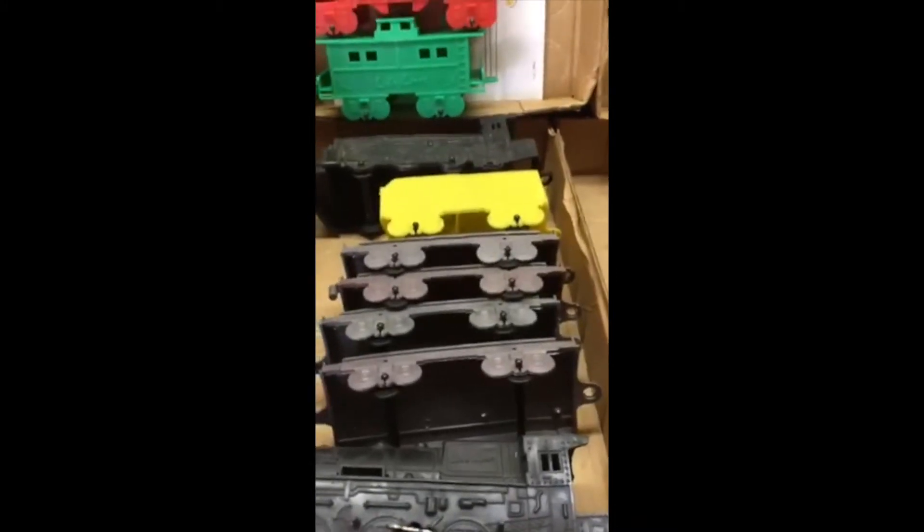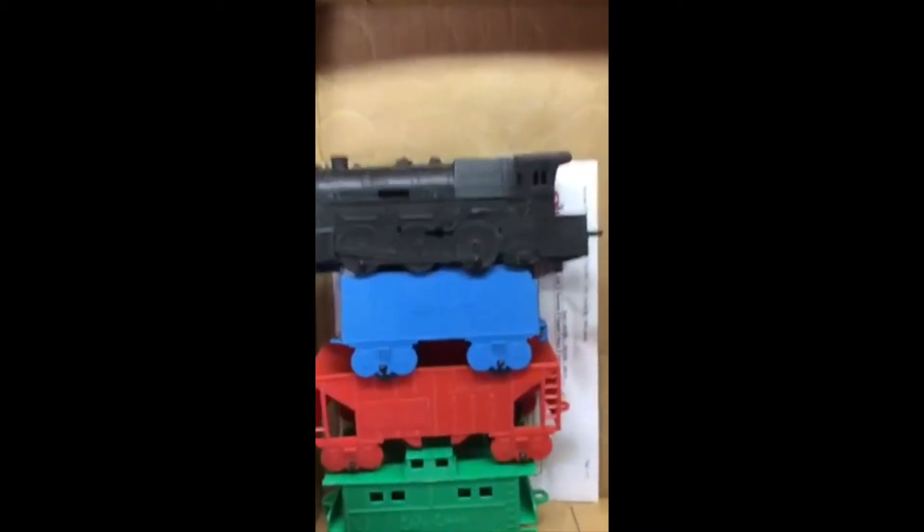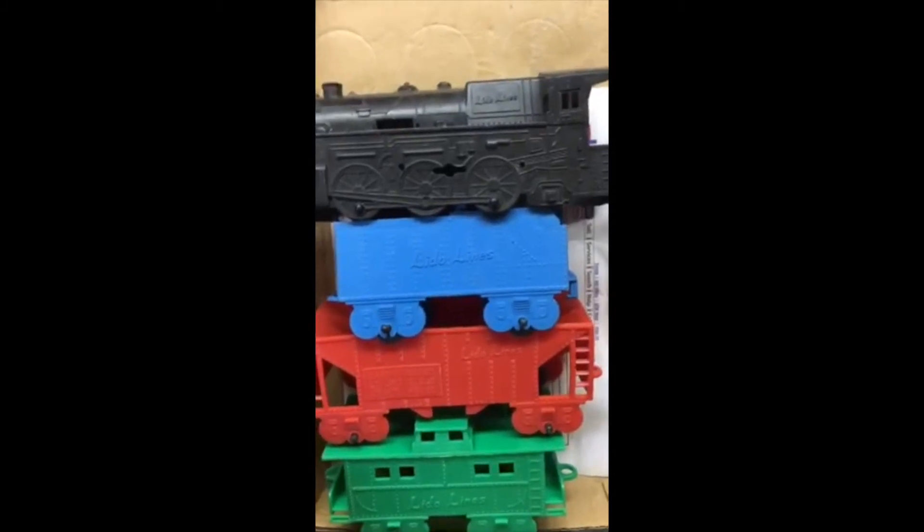We'll be seeing some more different ones tomorrow. That one's got the hole for the motor, the slot, the key slot, but no motor. And some of them don't have it — that one does not.